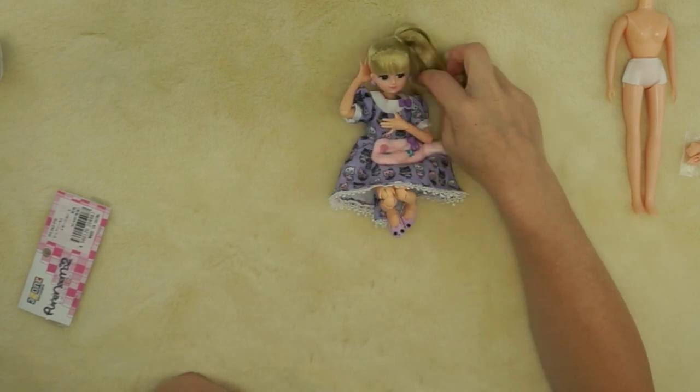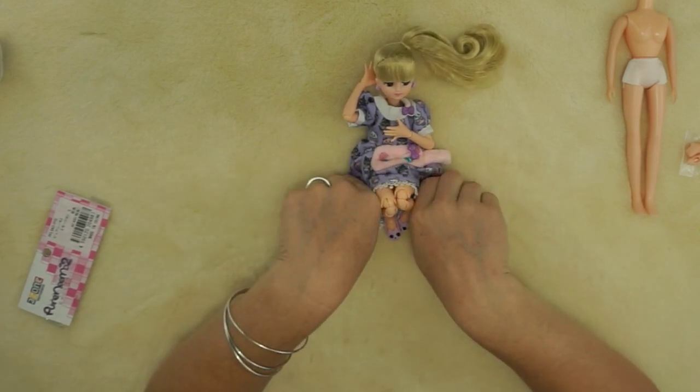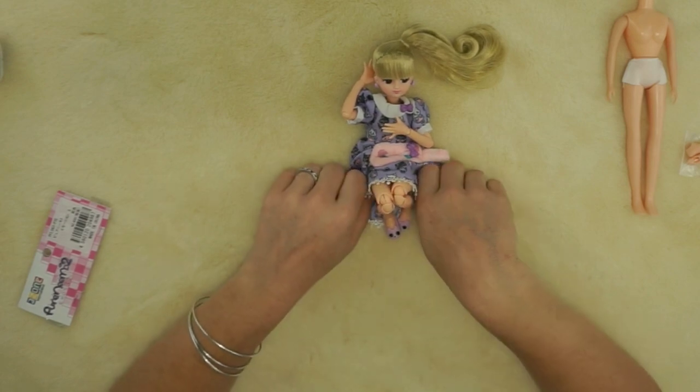She is super sweet, you guys — super sweet! That was a really quick video but I hope you enjoyed it. I'm going to take a couple of pictures of her so you can see how cute she is with this body on. Thank you very much for watching and we'll see you next time!